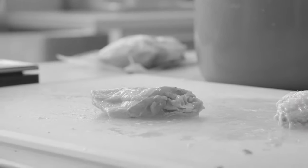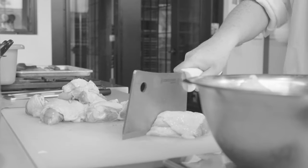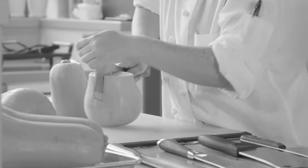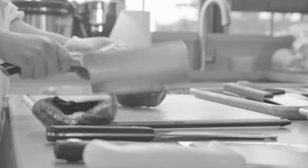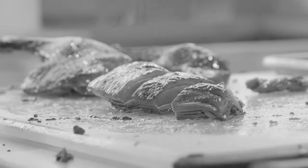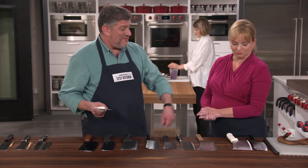Testers used all the cleavers to chop four pounds of chicken wings, five pounds of chicken leg quarters, and large butternut squashes into quarters. They also used them to break down whole roast ducks, chopping them into serving-sized pieces. The range in weight was between about 10 or 11 ounces at the low to one pound five ounces at the high. This is one of the heaviest ones.